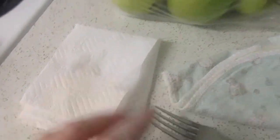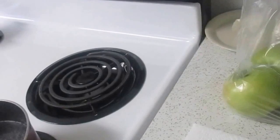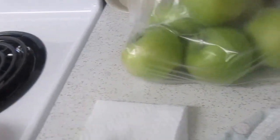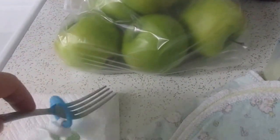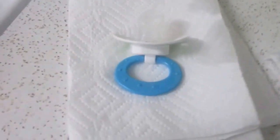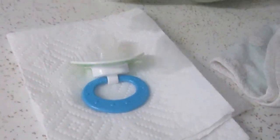I take out the pacifier and lay it on a clean piece of paper towel and let it dry. Because there's always water inside of the pacifier. But if you just let it dry here for a day, then it will come out. So I just fold it up like that and let it dry.